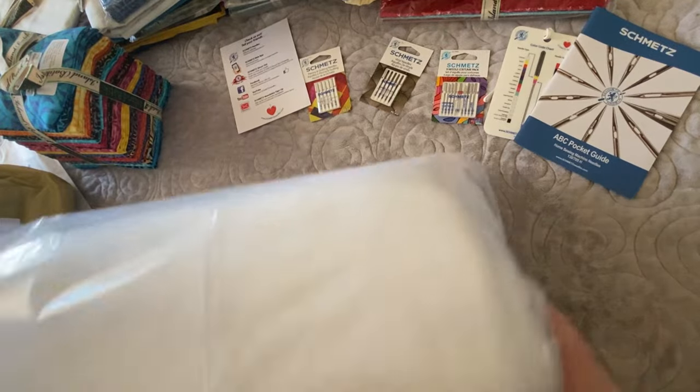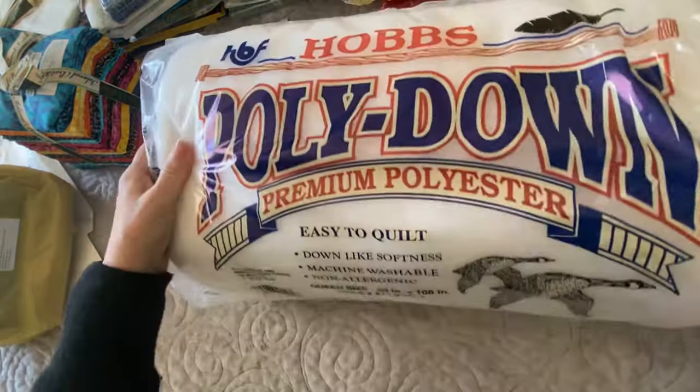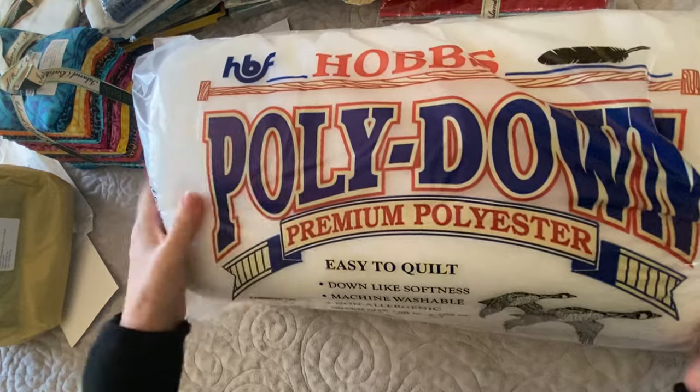Here's a bag of some Hobbs batting — it's some poly down batting. We'll use that for one of my projects.